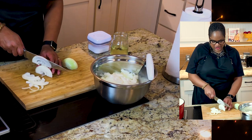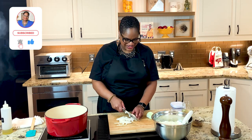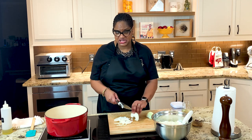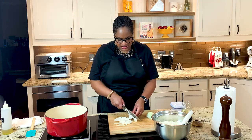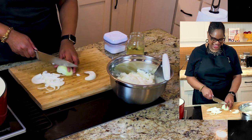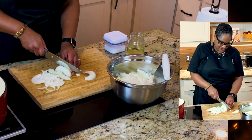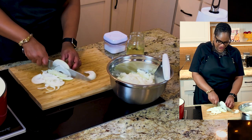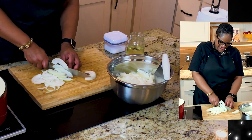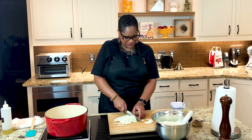Some people like to sliver them thin. Y'all know I ain't got that kind of patience, right? You can use your mandolin if you'd like to, but I don't really feel like endangering my fingers. I've got a relatively fresh manicure, so I'm not feeling that. I'm going to do it this way. I am slicing them thin, but I'm not slicing them paper thin. By all means, if you're not afraid of the mandolin — and I'm not afraid of it — some days I'm just not trying to mess up my manicure on accident.